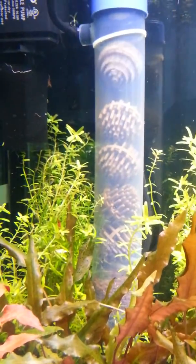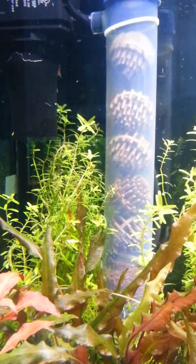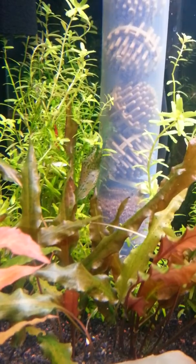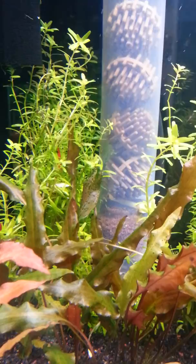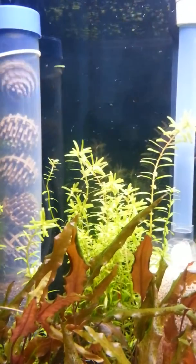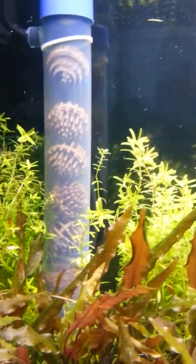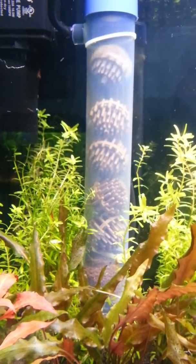It does release some fine bubbles but for the most part it is getting diffused. I do have a little sponge in the bottom of it there — it's supposed to help but it's really not. Long story short, if you got any ideas on how to make it more efficient, maybe I should get a smaller pump. But as far as it working, it does work pretty well the way it is now.